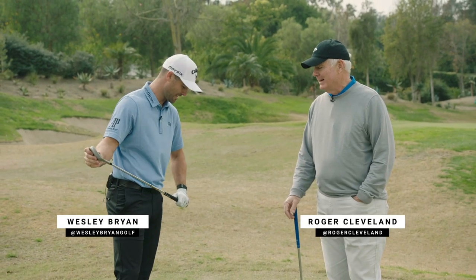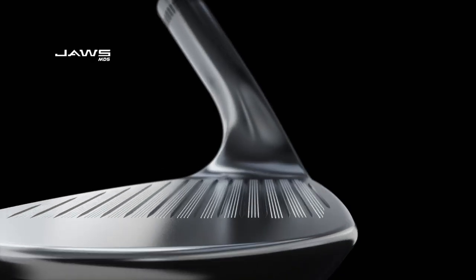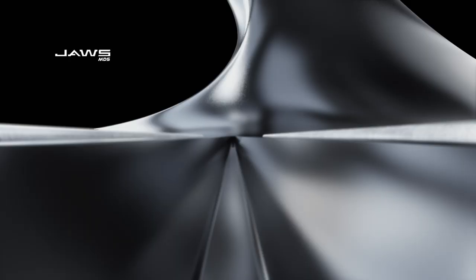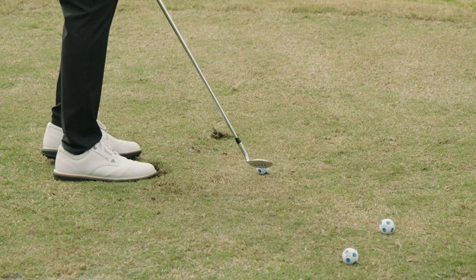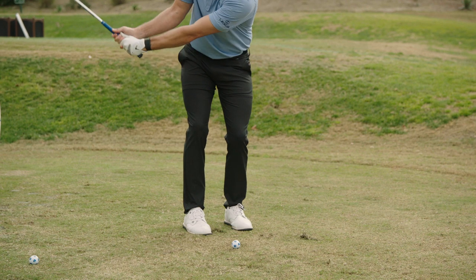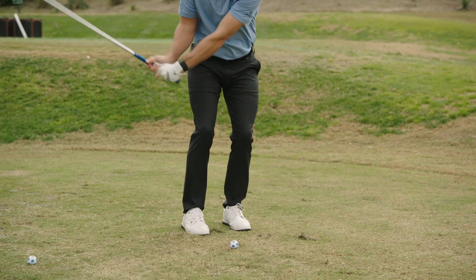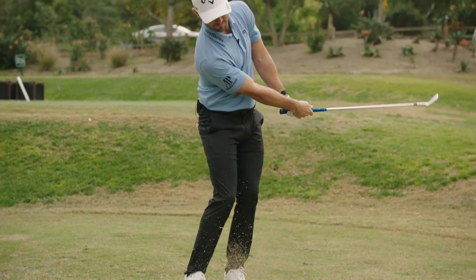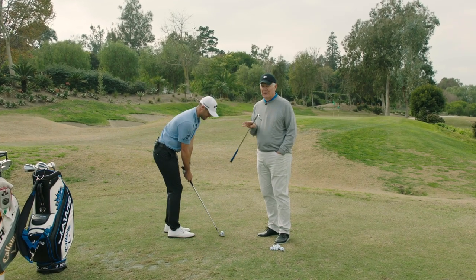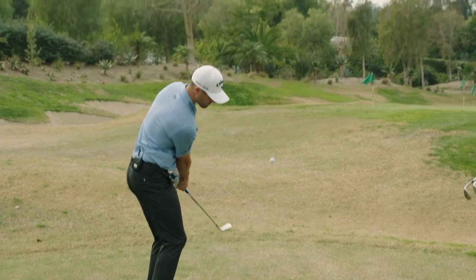Fresh grooves really help - the jaws groove is the most aggressive groove. The chrome soft's urethane cover is amazing for spin, and it keeps ball flight down and spin rate up. On tour, I trade out the highest loft wedge every two weeks. For the average amateur, you should replace your highest loft wedge a minimum of once a year, maybe even twice.